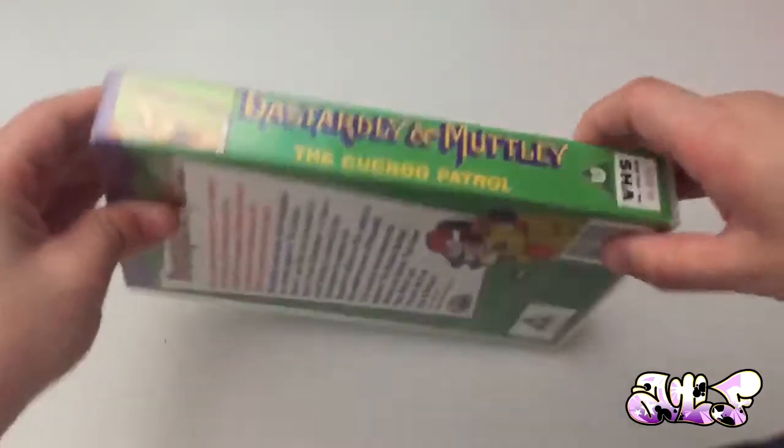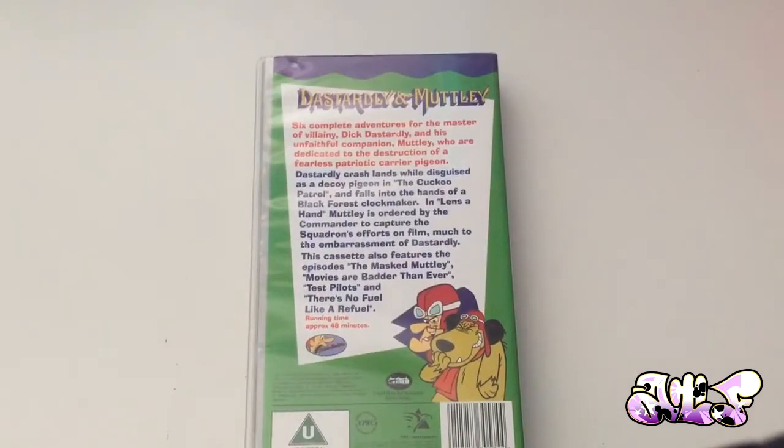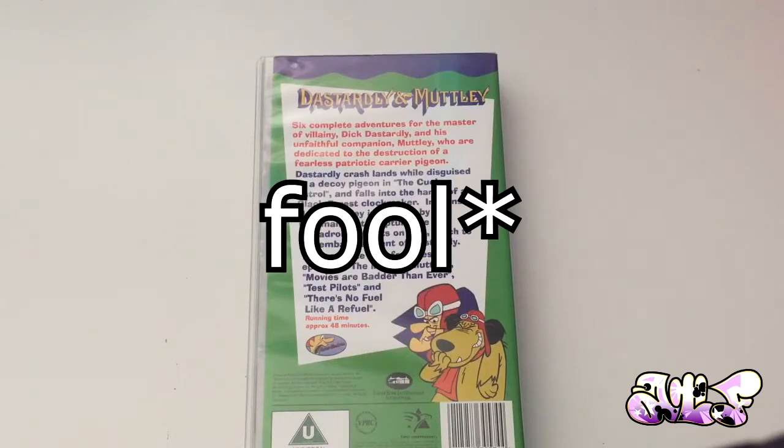There's the spine, that's the front, and the back. The story segments on it include The Cuckoo Patrol, Lenser Hand, The Masked Motley, Movies Are Badder Than Ever, Test Pilots, and There's No Fuel Like a Refuel.